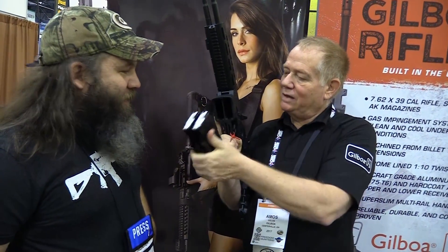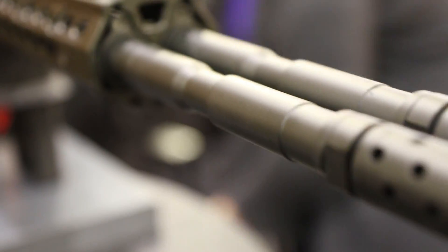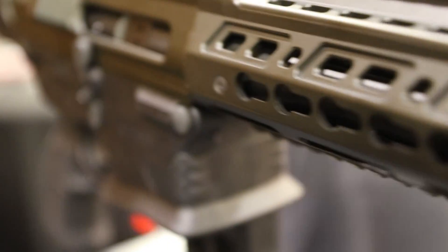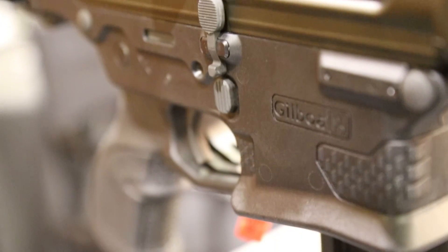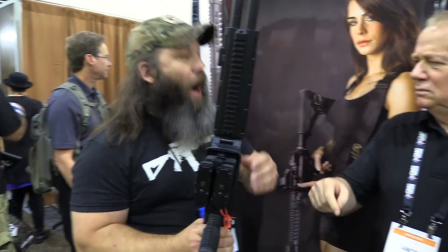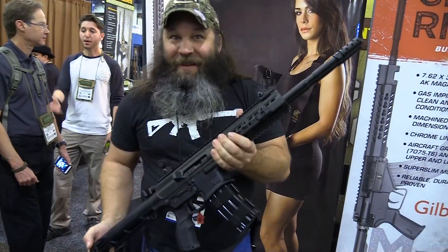Change magazine — and they are just coupled right together, they are in the same line. They come inside here and they are ready to go. Amos, that is really cool. Thank you — I know you are a super busy man, so I don't want to take up too much of your time. Thank you very much for coming, I really appreciate it. I look forward to seeing this on the market. Thank you, have a good show. So there you go guys — the Snake from Gilboa, double powered AR. How crazy is that?